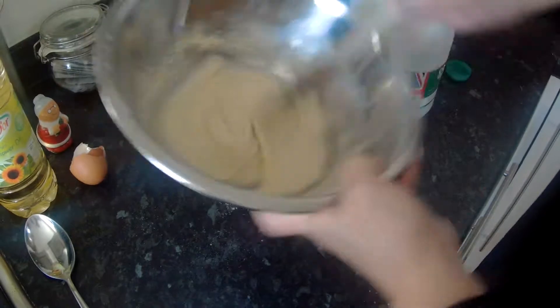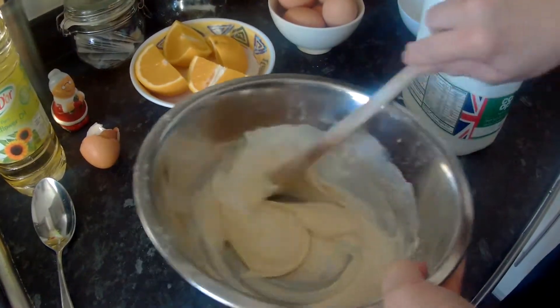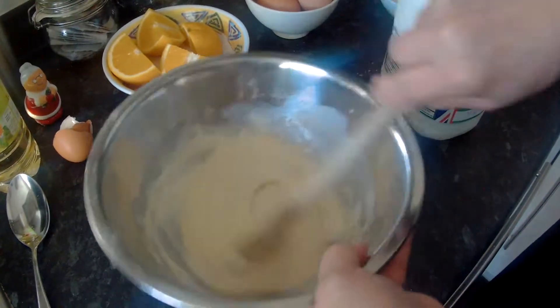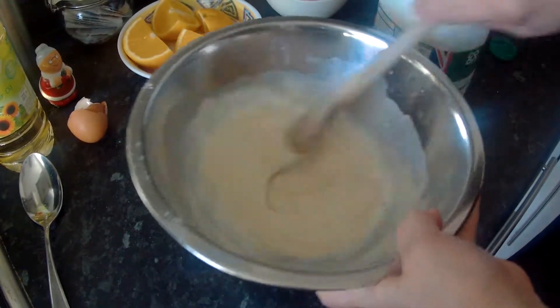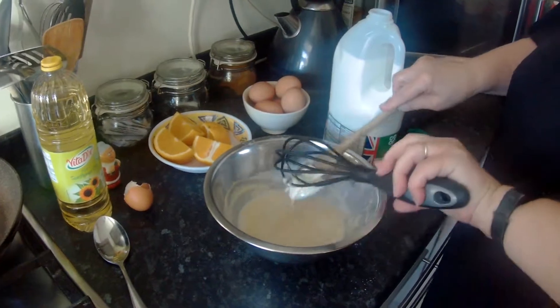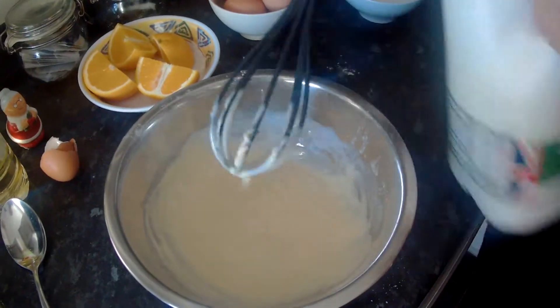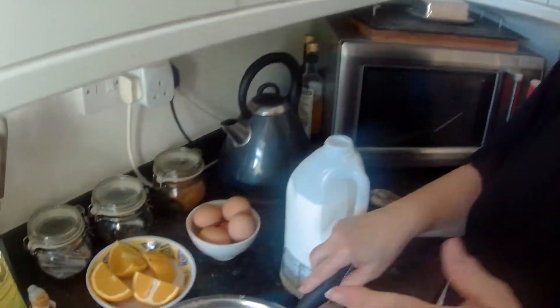A nice smooth consistency. Add a little bit more milk — you can't add a lot at once because it will splash everywhere, so stir it in gently. Almost at the whisking stage. As soon as it's thin enough, you can whisk, which is a lot easier. Add a little more milk — if you like your pancakes thicker, your mixture will be thicker; if you prefer thinner, more crepe-type pancakes, make it thinner. It's roughly the consistency of double cream.